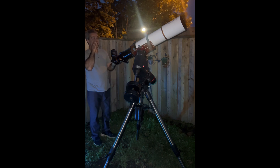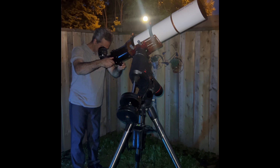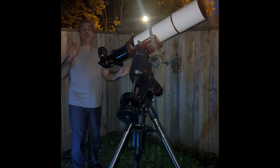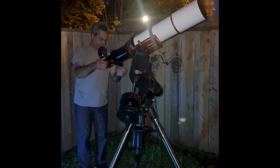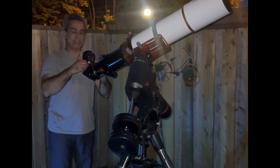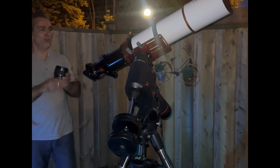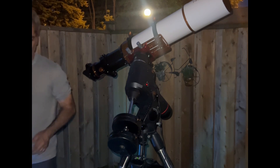Still probably not enough cooling for this size and a triplet, but it's pretty good. I can say, on the moon, I don't see any false color. It looks pretty much color free. I'm only using a 31 millimeter ultra white, like an 82 degree field of view. Let's pump up the power.